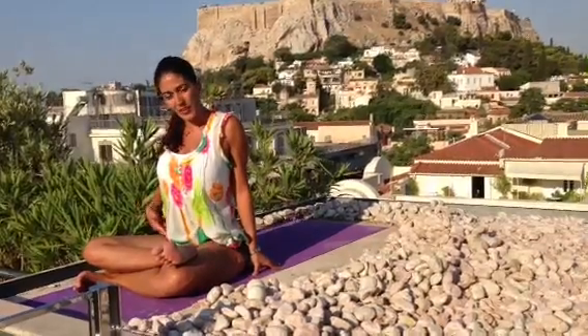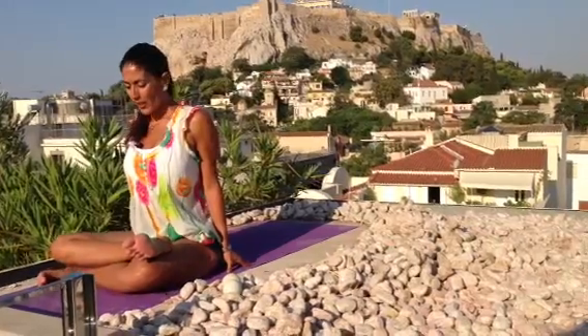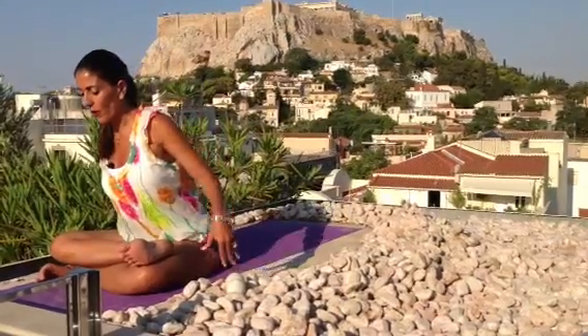This is really nice. It's opening the groin, hamstring, piriformis — all the things that get super tight, the muscles that get tight when we fly and when we travel.